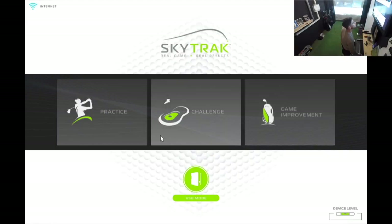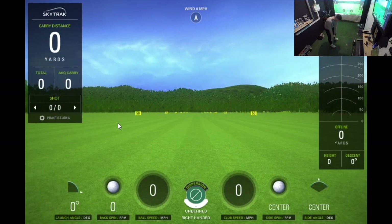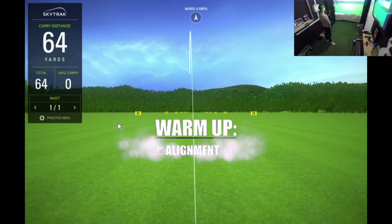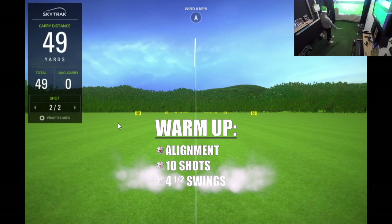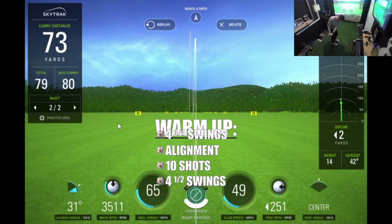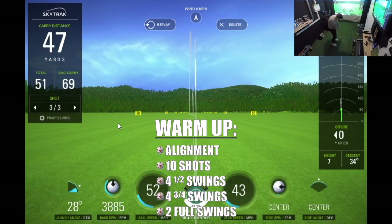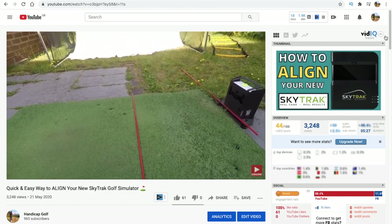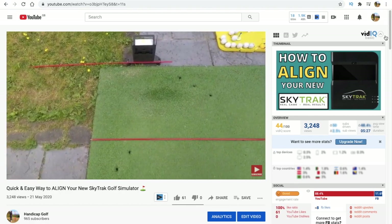I like to start my practice routine by heading over to the SkyTrak range and doing a little warm-up. The intention of a warm-up is just to loosen up a little bit, but I also use this time to make sure my SkyTrak is aligned correctly. Because of the small space of my setup I have to pick the SkyTrak up and store it each time, so I have to align it every session. If anyone wants to know how I align my SkyTrak, please click the card in the top corner.